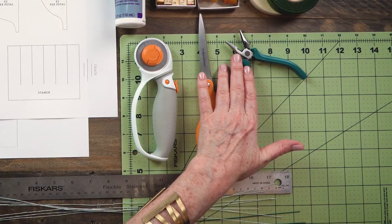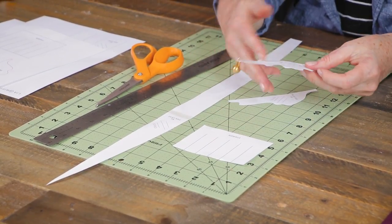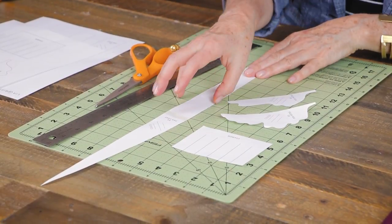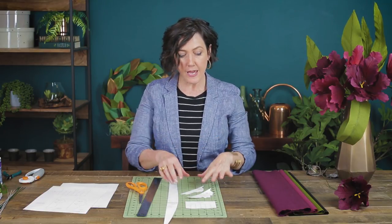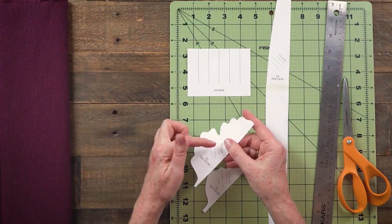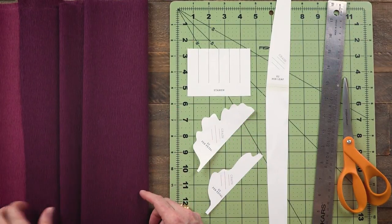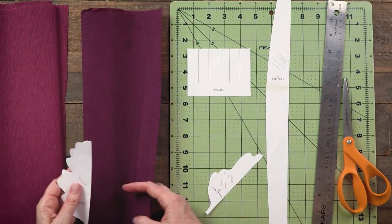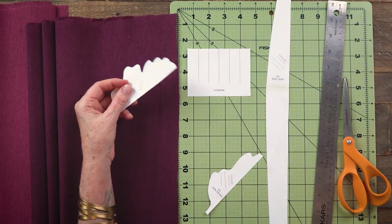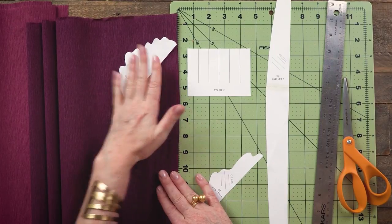For my tools I have a cutting mat, a rotary cutter, scissors, needle-nose plier and wire cutter combo, and a metal ruler. Since some of these patterns are fairly complicated I went ahead and cut them out ahead of time. The leaf actually has three parts and you can just tape it together to get the full length. Note that we have put grain lines on each one of the patterns — this is important. The grain line is the wrinkles in the crepe paper, and following it is what allows the flower to curl and fold exactly the way you want.